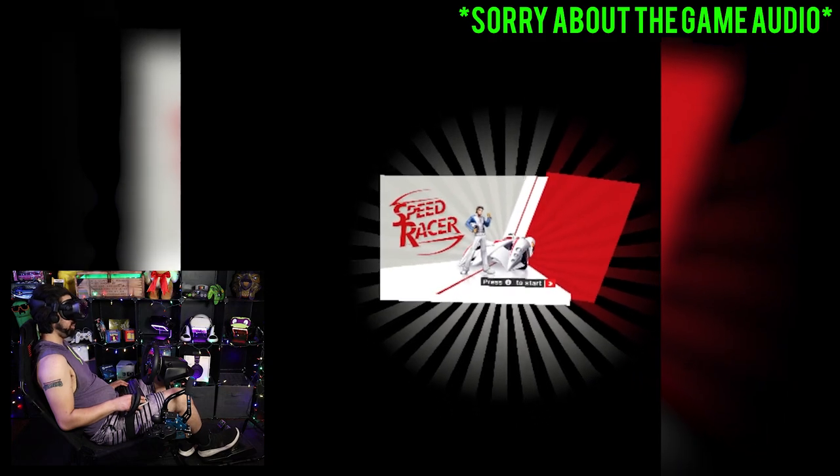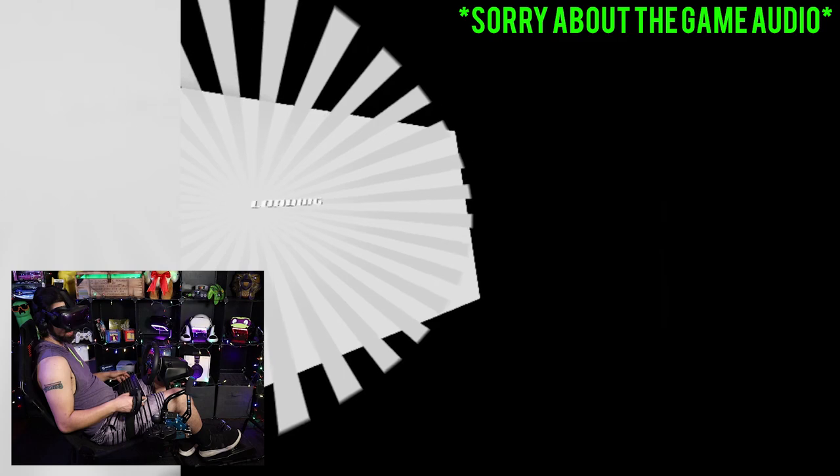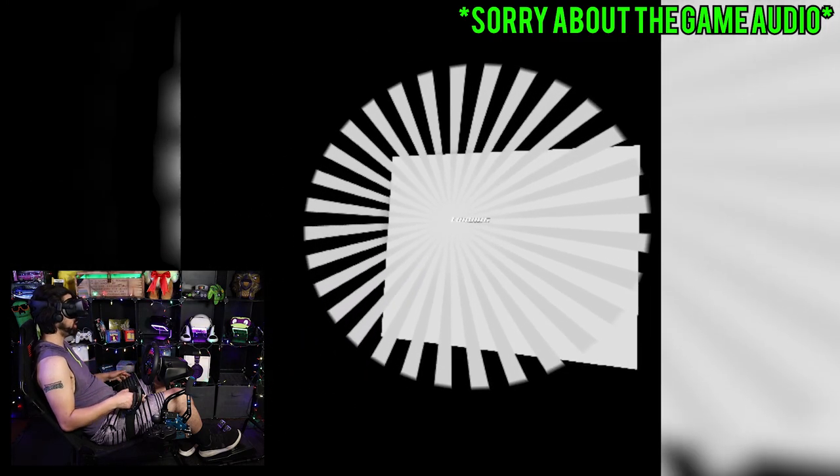That should be it for all the settings to get this game up and running. If you have any other issues not mentioned here, let me know in the comments so we can pin it and help everyone experience Speed Racer in full glorious virtual reality. Let's go get into some third-person and first-person gameplay with my Logitech G29 wheel and pedals. We're in the game now — press the pedal button to continue past the black intro screen.